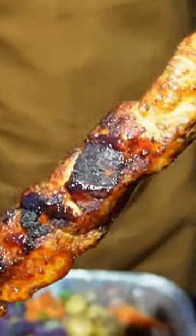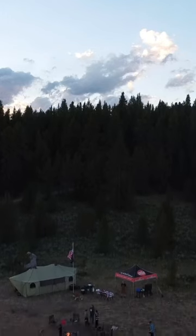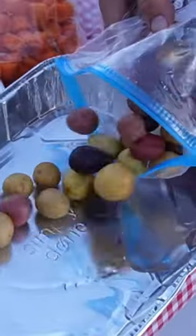A hobo style camp dinner with Chipotle chicken skewers. We're here in Colorado and I'm showing off our brand new shirts at griddlenation.com. I prepped everything at home.